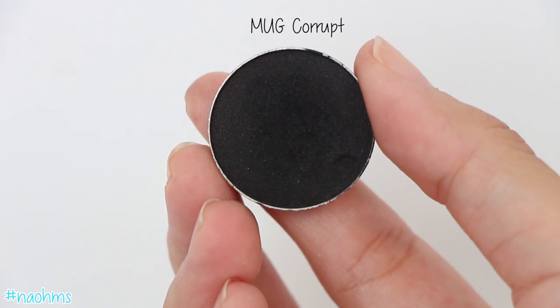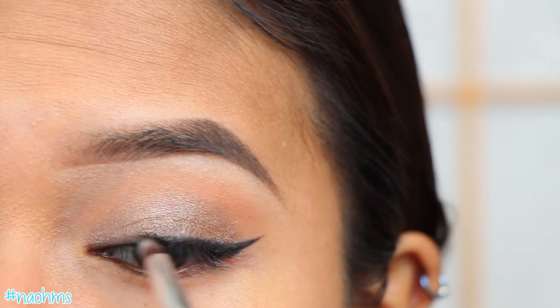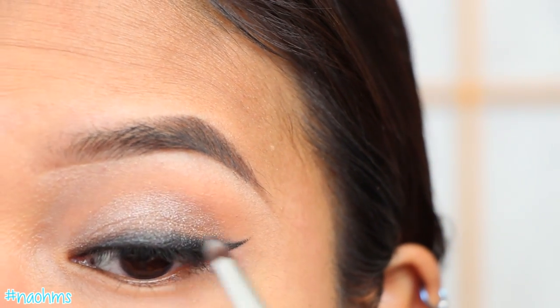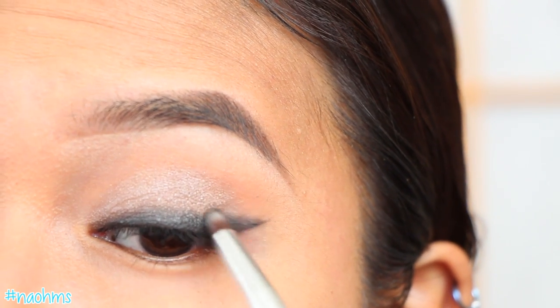Then with Corrupt Eyeshadow from Makeup Geek and a pencil brush, just smudge that liner back and forth until you can no longer see that crisp line on top. And I'm sorry if I sound a little nasally right now — I am still trying to get over a cold from this weekend, so bear with me.